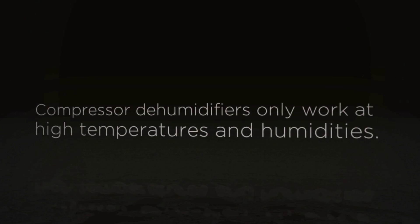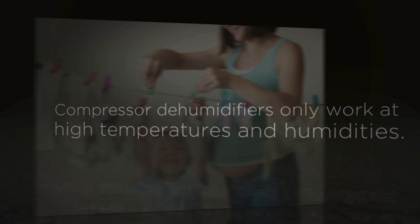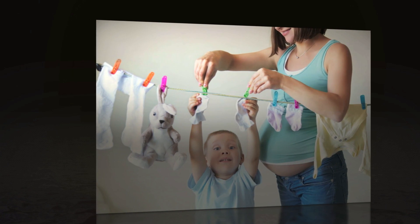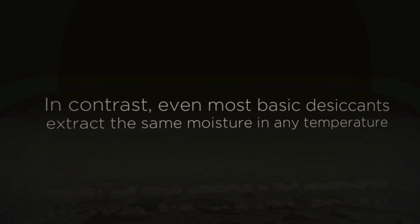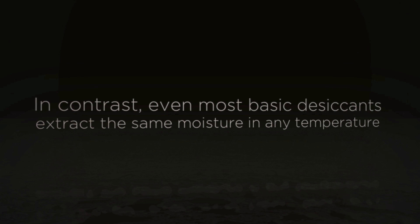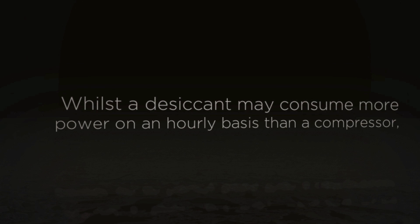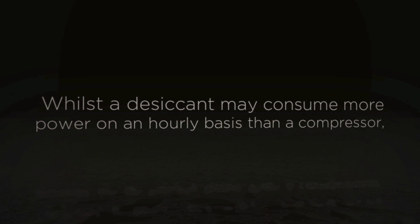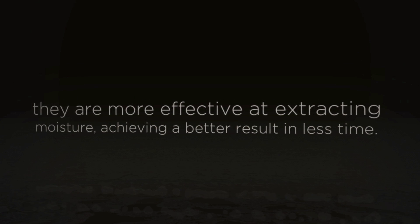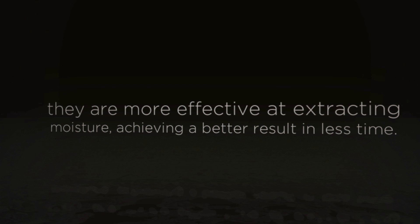Compressor dehumidifiers only work well in very high temperatures and high humidity. In contrast, even the most basic desiccant units extract the same amount of moisture in any temperature over 1 degree centigrade. Whilst a desiccant unit may consume more power on an hourly basis than a compressor unit, they are much more effective at extracting moisture and achieve a better result in a much shorter time.